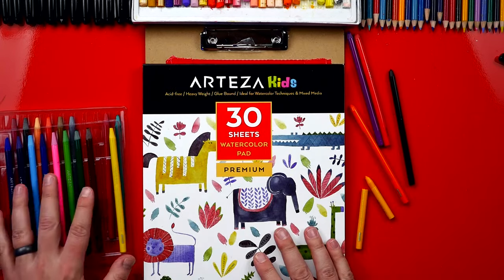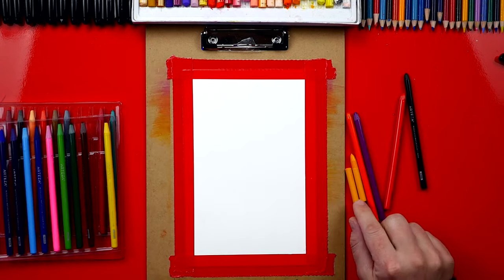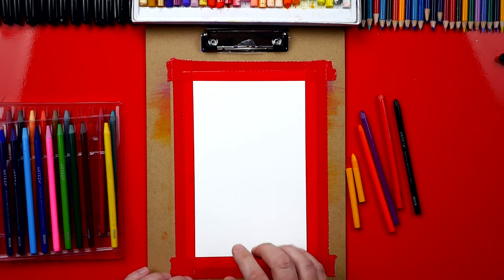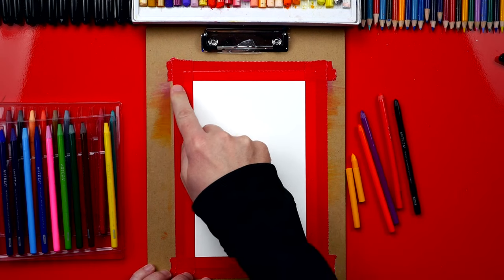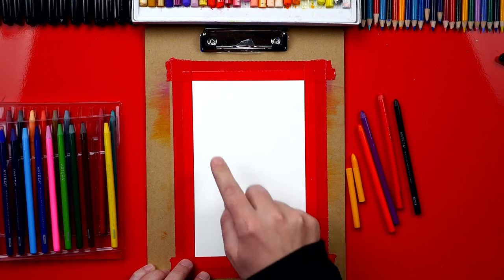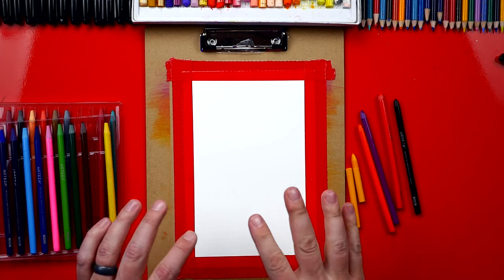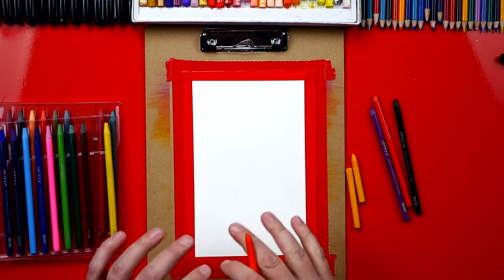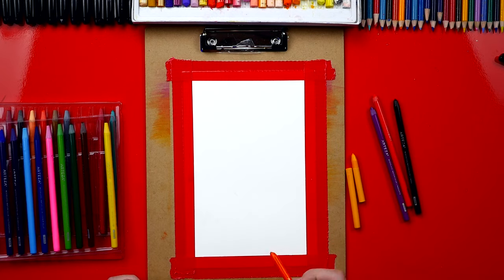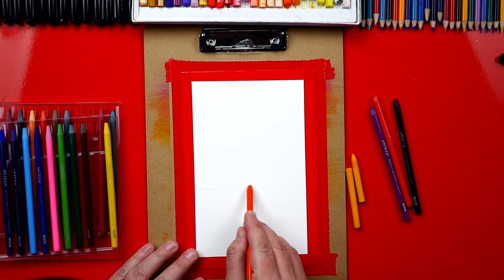Alright, I hope you guys are ready — you've got your watercolor pencils and your paper and you're ready to follow along with me. We're gonna use five colors for this lesson: yellow, orange, purple, red, and black. We have a clipboard and some paper taped to it. I'm using duct tape but you can use scotch tape, and I cut the piece of paper in half so it will fit on the clipboard. This is gonna help our paper stay flat when we're painting and also when it dries. You can pause the video if you want to take the time to prep your paper just like this.